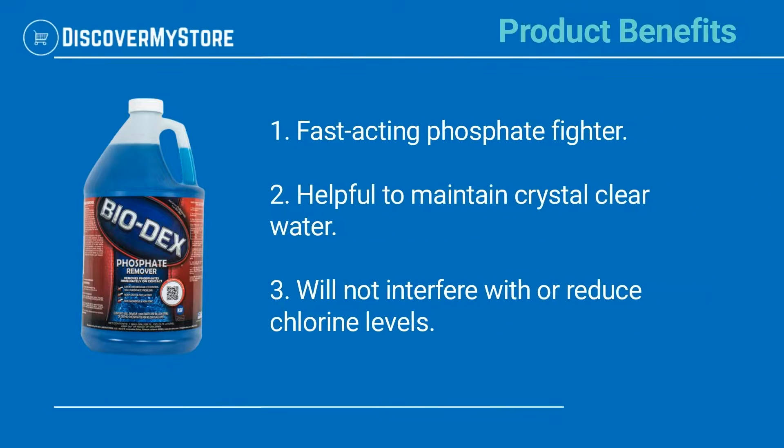Product Benefits: Fast-acting Phosphate Fighter, helpful to maintain crystal clear water, will not interfere with or reduce chlorine levels.